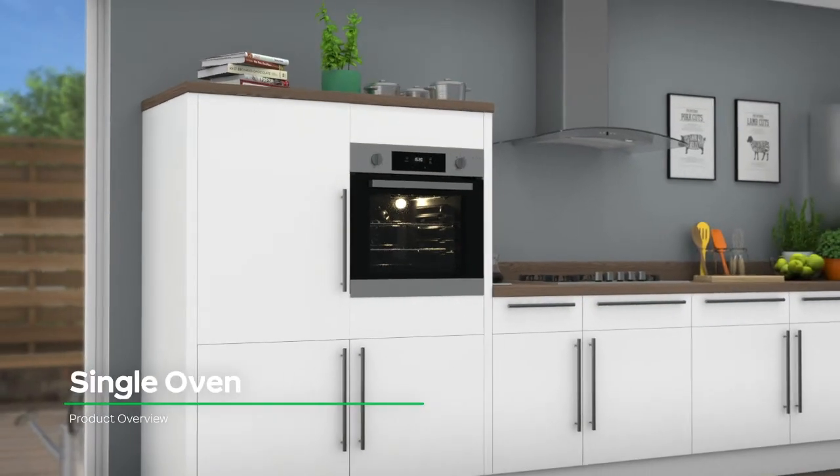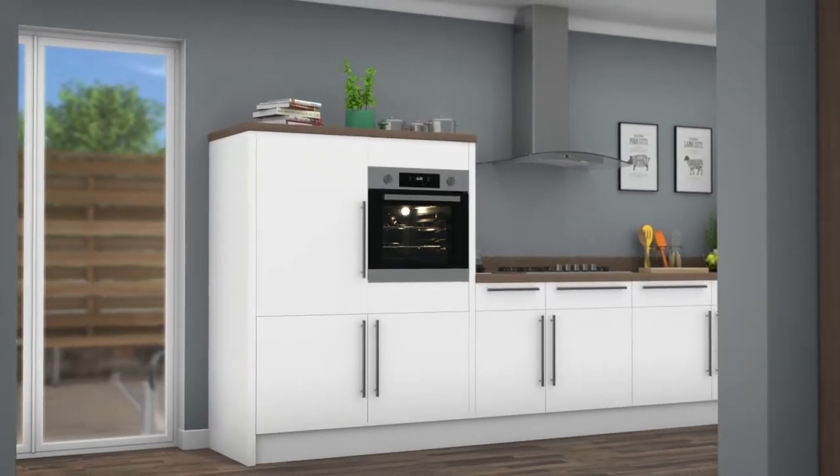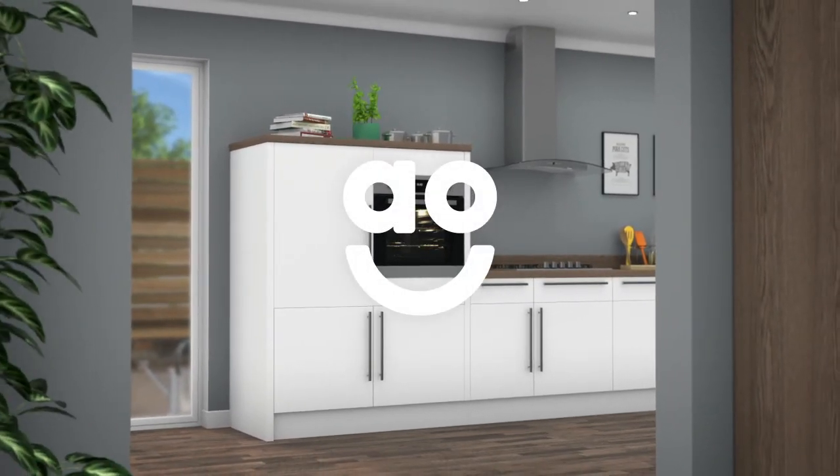If you're looking for a built-in electric oven to help you create the perfect recipe, this model from Hoover is the ideal choice.